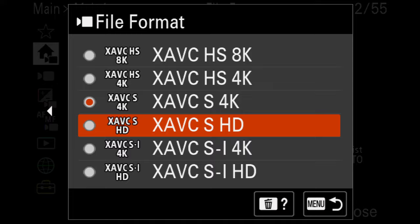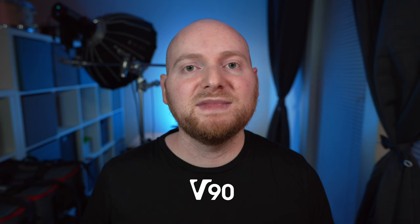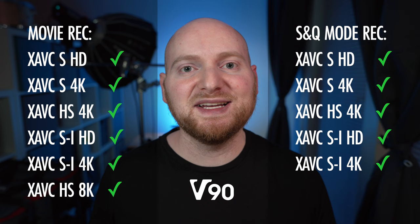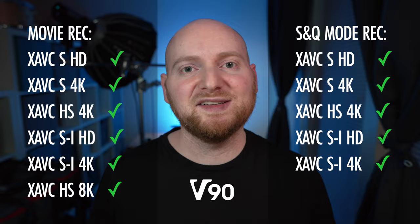That means yes, to shoot in Sony's highest quality all-intra codec, you will still need a card level above a V60. Which brings us to point number five: V90 cards get you everything. Every resolution, frame rate, and codec option in the a7R5's movie recording mode, including XAVCSI, and the same when it comes to the XAVCSI codec using SNQ mode. With V90 cards, you effectively unlock the ability to use the full range of video capabilities with this camera.